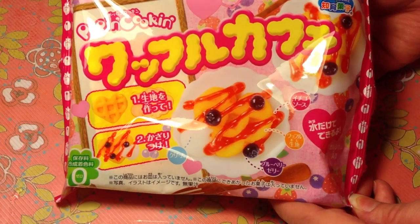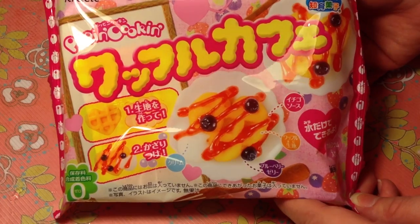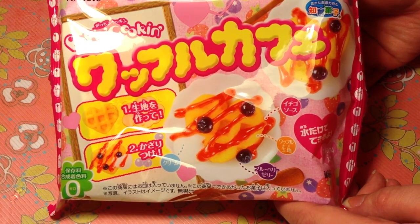So if you'd like to try this kit or some of the other Pop'n Cookins and Happy Kitchens, then head on over to paperpastels.com. She has all of them there as well as a lot of other really cute stuff. So go check it out if you don't already know about it.